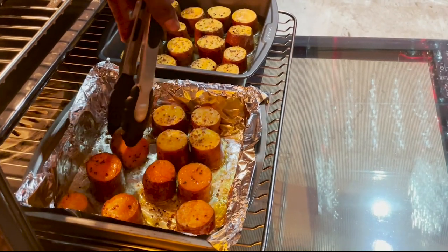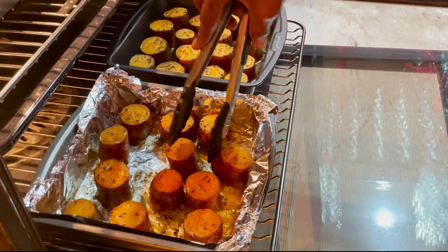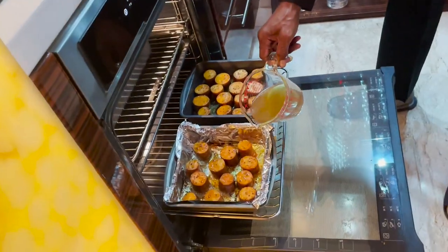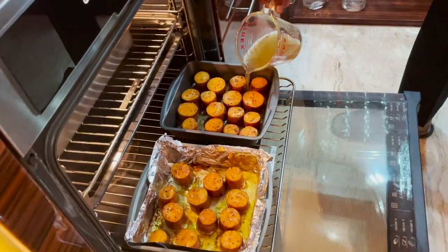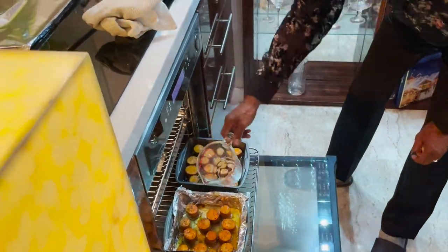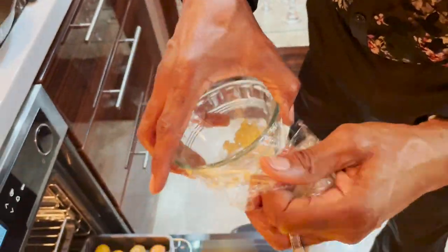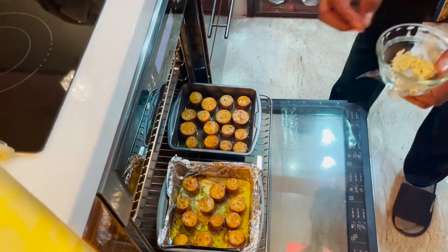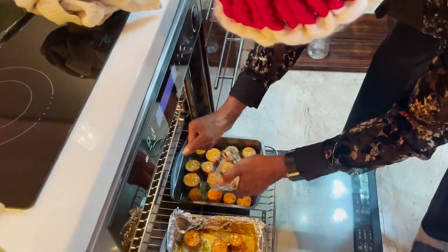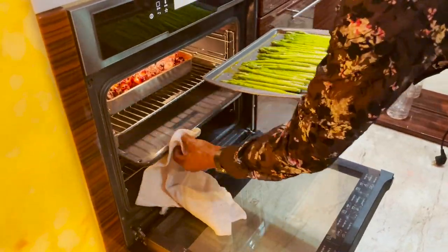Flip your potatoes and roast for another 15 minutes — by this time both sides should have some nice color and they will be cooked through, but we're going to take them further to make them ultra creamy on the inside and add flavor. Spoon the buttery pan juices over the potatoes, pour your stock, and add your optional garlic, then return to the oven for another 15 to 20 minutes until the stock is soaked up. You'll end up with a thick sludge at the bottom of the pan — that's okay, we're not going to use it.